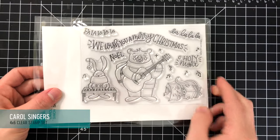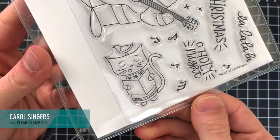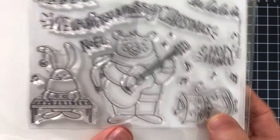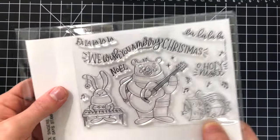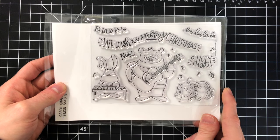Next up we have Carol Singers and I love these critters — look at that cat, he's so cute. There's a little bird on his head, a bunny playing the piano, and a bear with his little guitar. These are just adorable images and I love the sentiments on here too — they have a really cool hand-drawn feel. Really, really fun set.